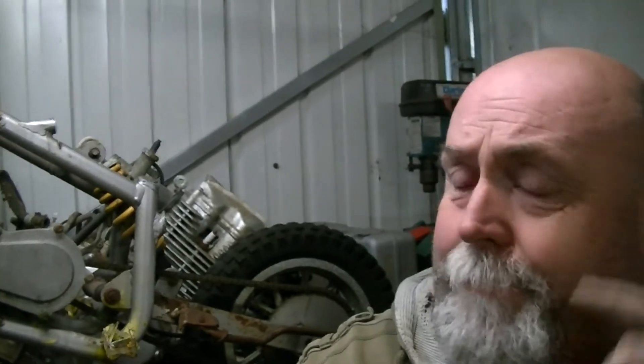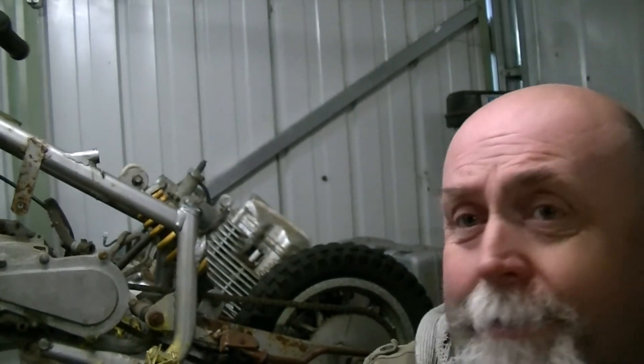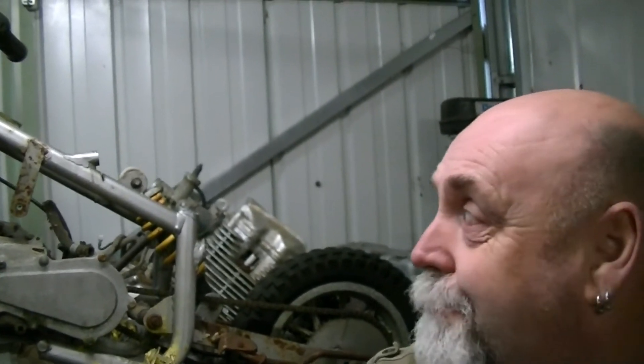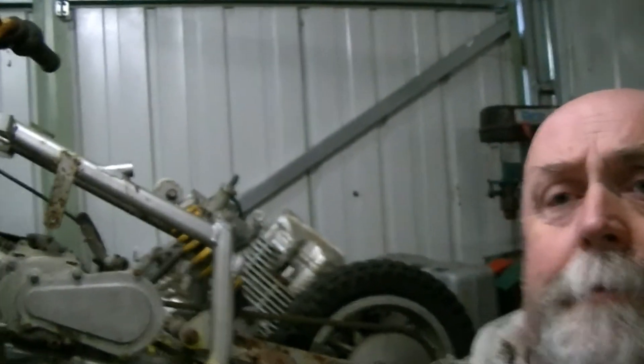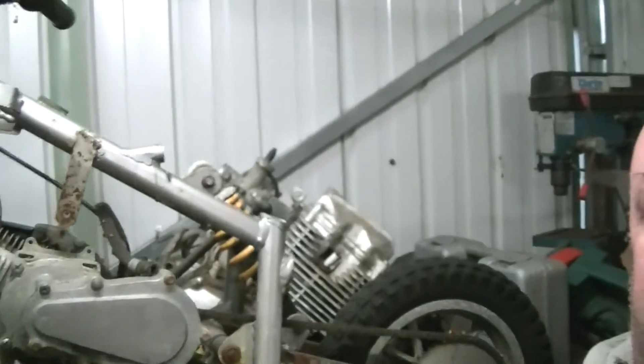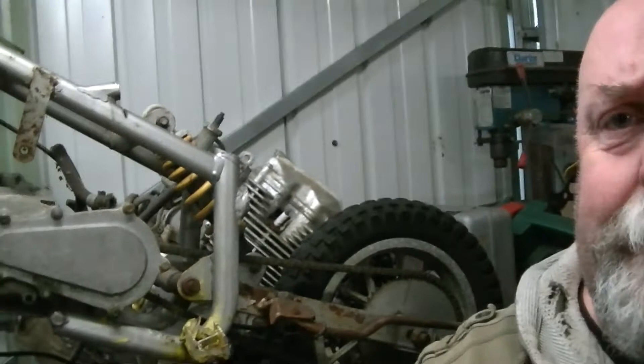We're back to the selfie stick. I just cut that last bit of metal and I heard a thud as the camera fell off the tripod. So we're back to the selfie stick and I've just rung Heidi up and told her to pop into Argos and get me a tripod. Hopefully once that's sorted I'll bring you up a bit closer without the selfie stick.